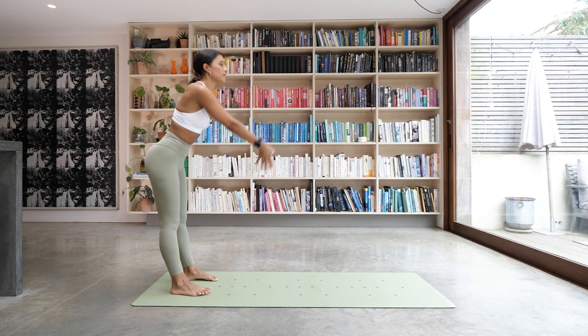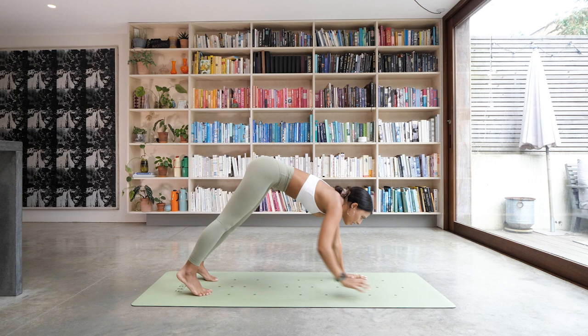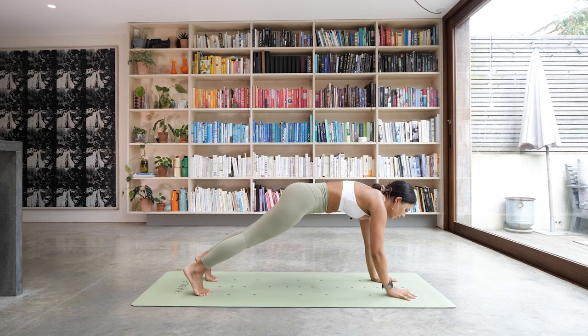We're going to do that one more time — this time we're going to do four taps on each side. As you inhale, sweep the arms up. Exhale to fold. Inhale coming up halfway. Exhale, walk those hands out all the way into that high plank, and we're taking four taps: right, left is one — two, three, and four.